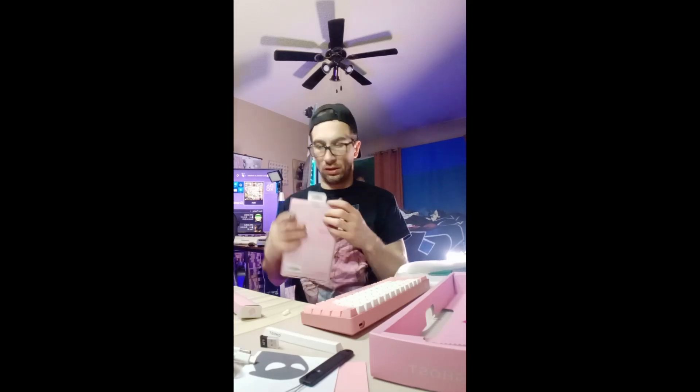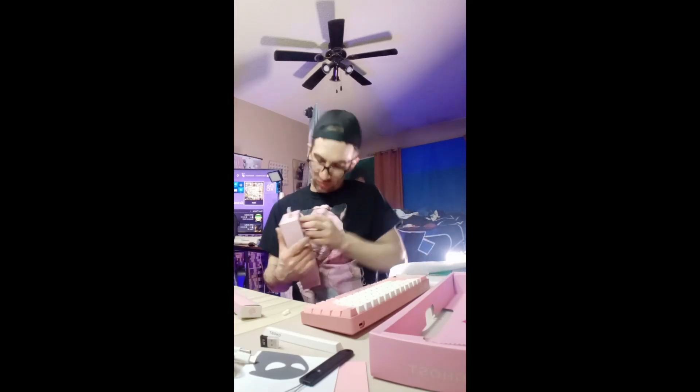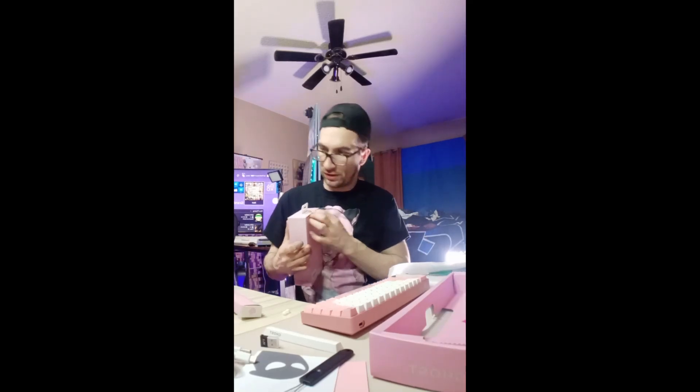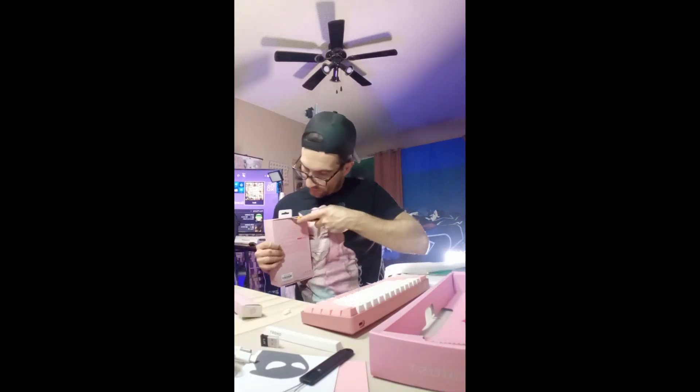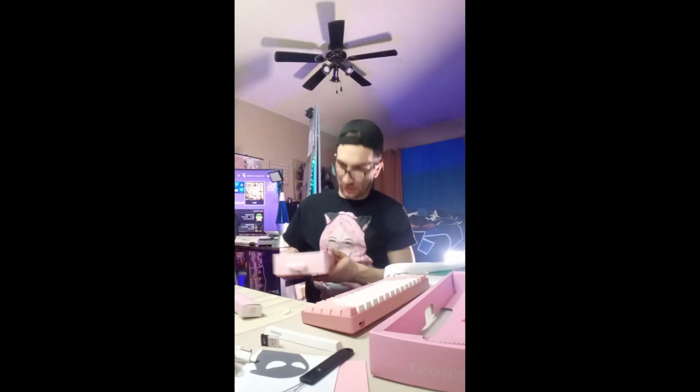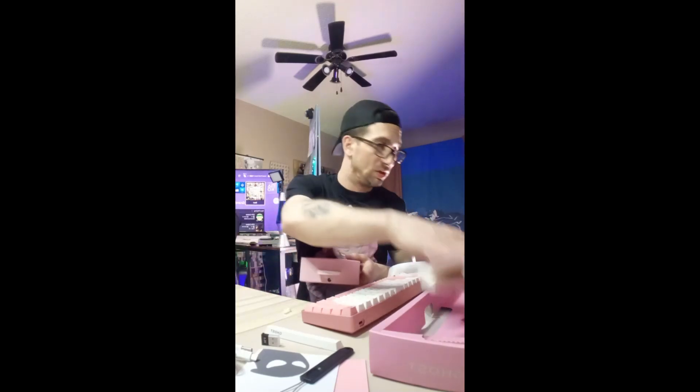Now let's open the mouse, because I promised my son that once I finished this video, I'll be using this keyboard, right? So basically I'm giving him my old mouse. That'll make him happy because he likes to play Fortnite and stuff.